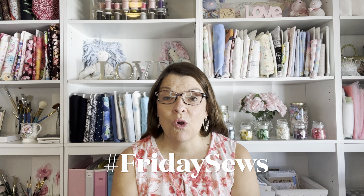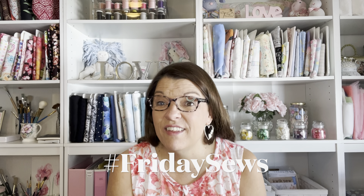Hello everyone! Happy Friday! It's Friday Sews and today I'm going to give you a tour of my sewing room, even that messy closet that I showed you in a prior video. And if you want to see what my sewing room looked like before, I'll put a link in my description box so you can click on that. But now let's get started and I'll show you what I've done.